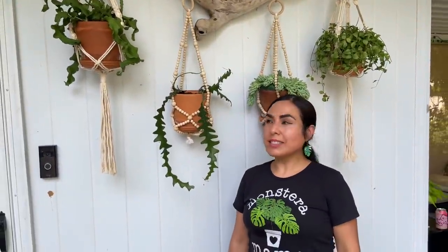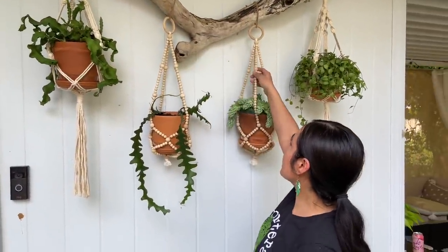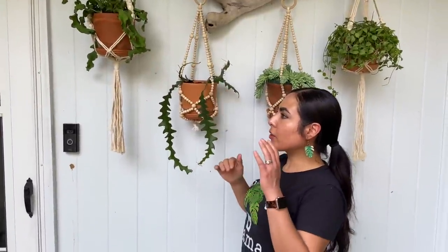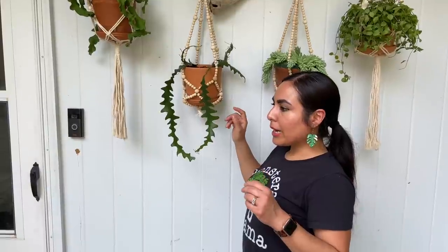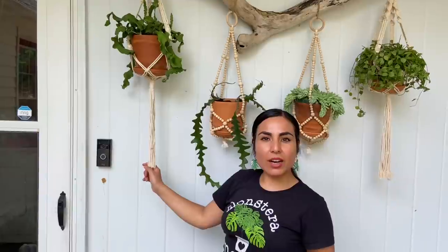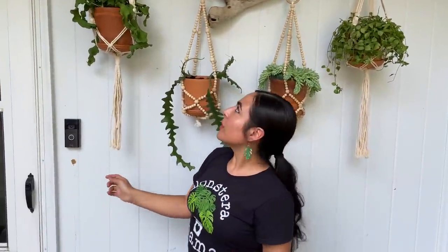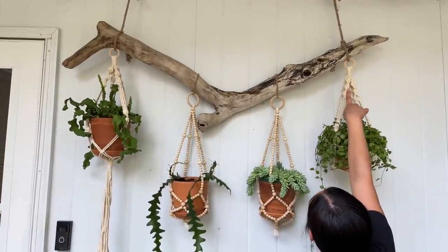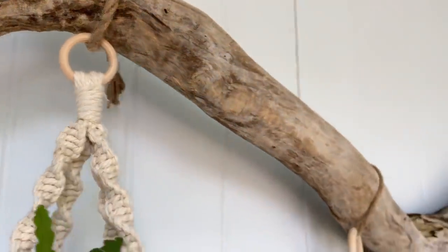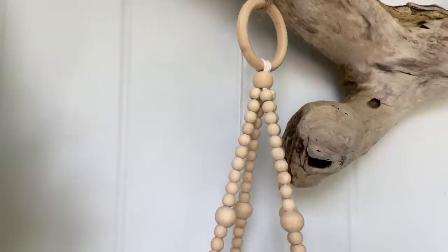I'll put in the description where I got these beaded hangers — I think they're very important to the look. I bought them in a set with another macramé that was not beaded for 15 dollars, and when I received them I thought the quality was great, so I ended up buying two of those packs. These other macramés are from Aldi — I put it in my Instagram that I had bought them, and they were a two-pack for $10.99. I love that the rings are made out of the same kind of wood and they all matched up with the driftwood.